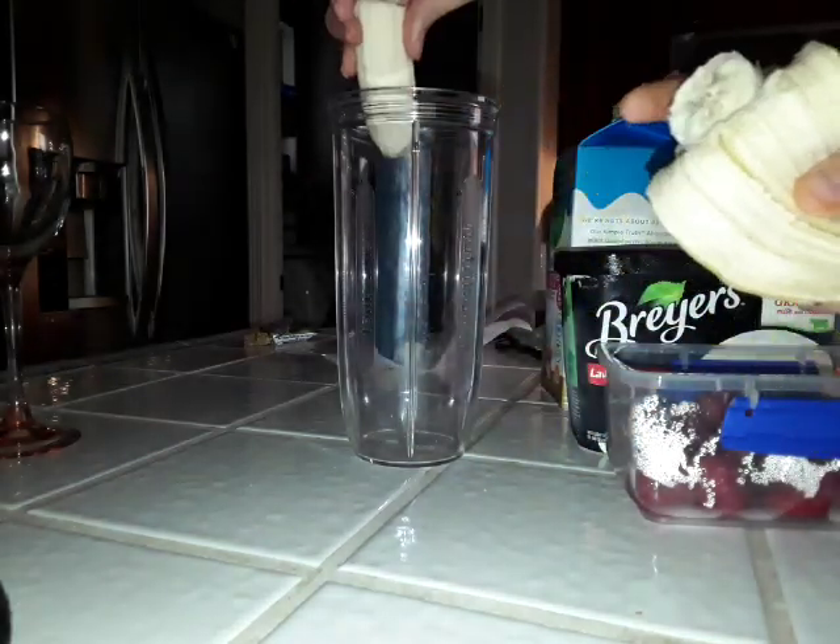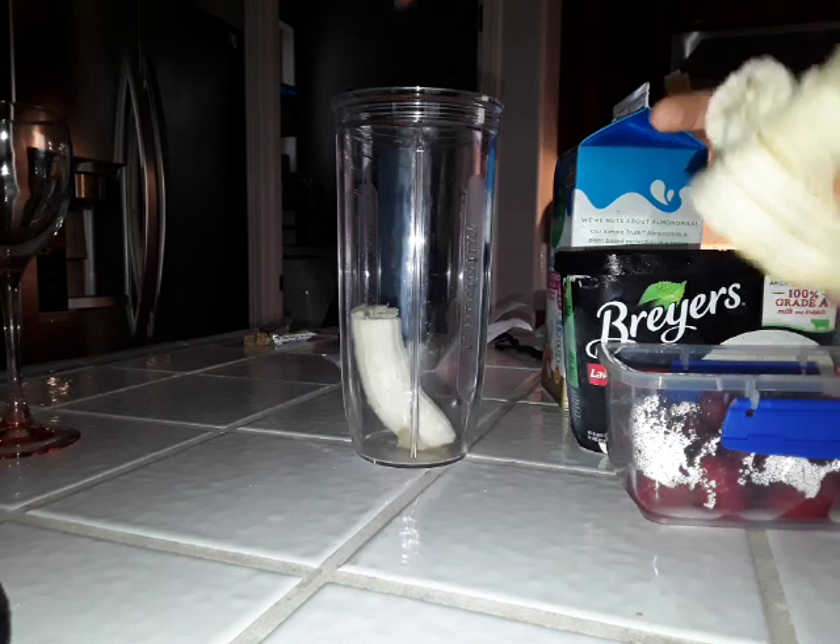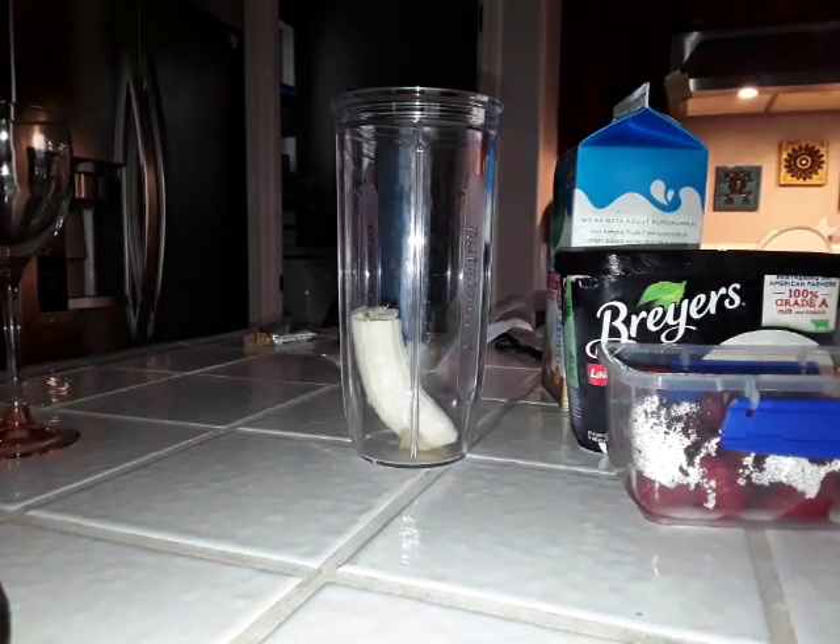Okay, so our first ingredient — we're going to be peeling the banana. We're going to be adding a half banana so it will fit in this small blender. Here it is. Put the banana away.